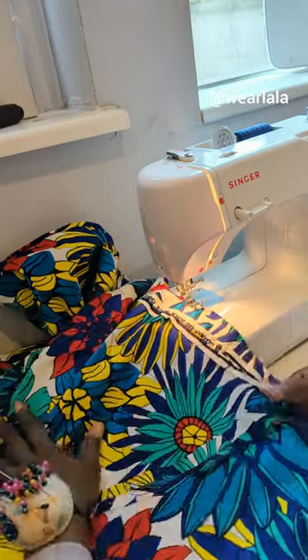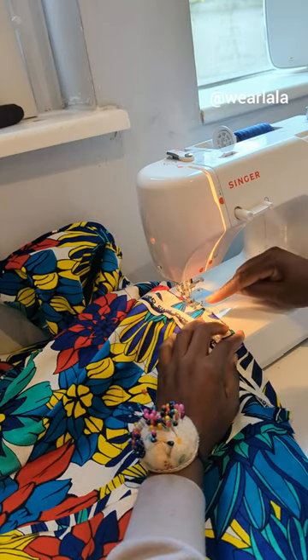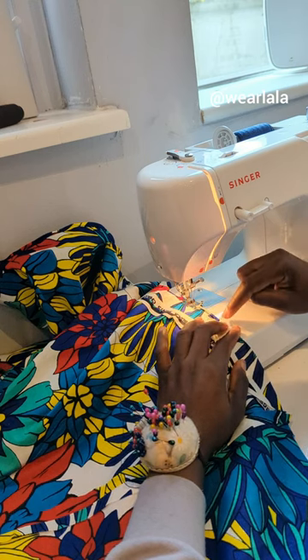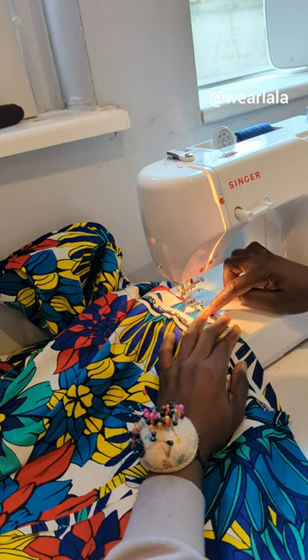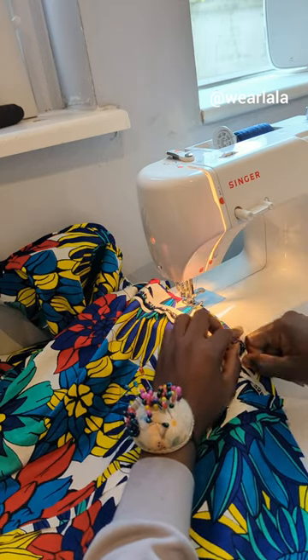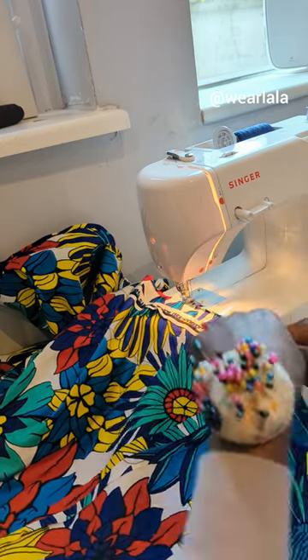What you want to do is fold the edge of the circle skirt a quarter of an inch — nothing more than that. Then you fold it just once, as you can see in the video, and you start to sew. If it's your first time, just sew very slowly and trust me, you're not going to have any pleats or any folds.